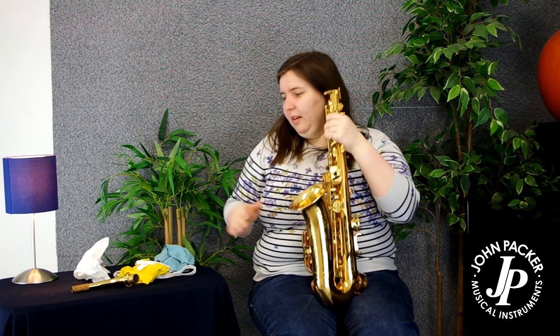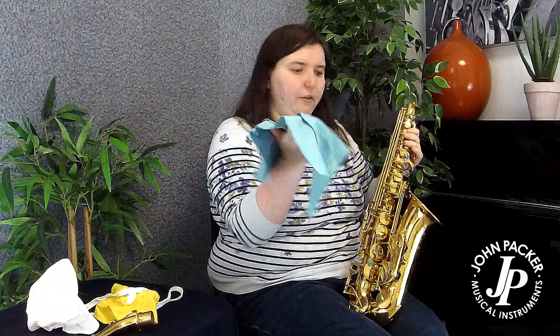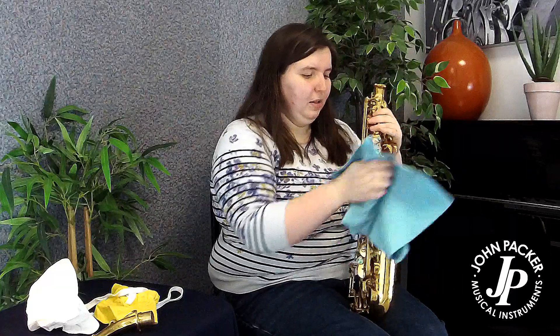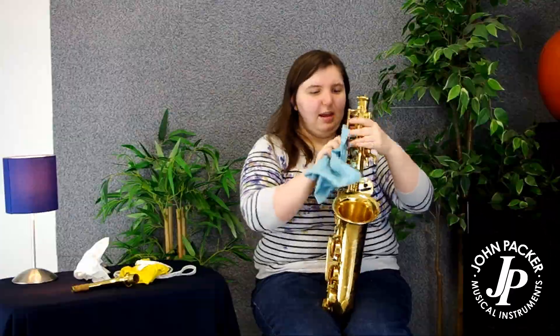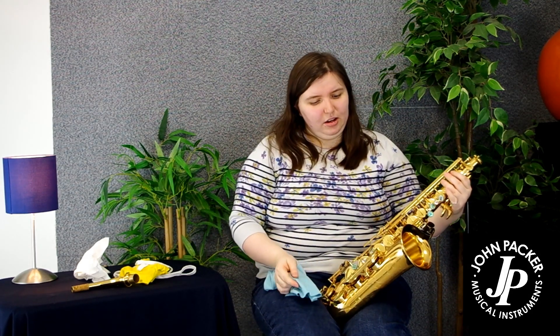Then your end stock goes back in, and just before it goes in the case I like to give it a quick wipe down with a microfiber cloth to get all my fingerprints off. I recommend doing that at least once every few weeks — that will help keep your lacquer finish in nice good condition.